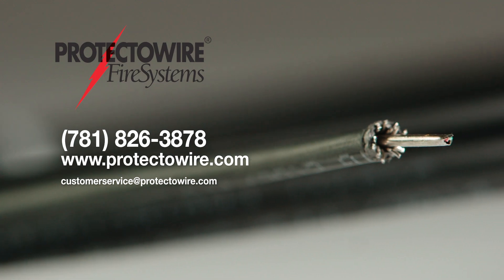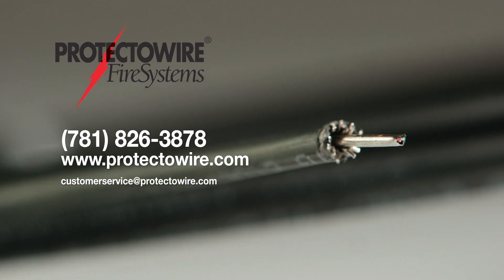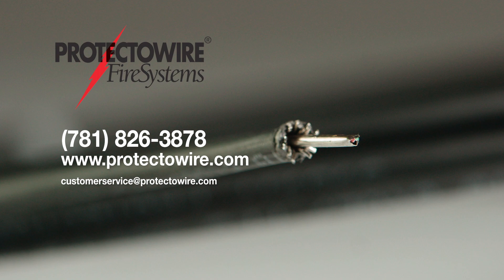To learn more about ProtectoWire's fiber optic linear heat detectors, please contact customer service.